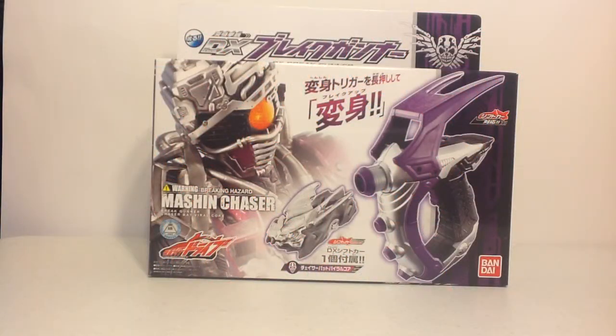Hey there YouTube, this is Wheelchair21, and on today's rolling review is the procrastinated, or long-awaited, DX Brake Gunner from Kamen Rider Drive. It is Moshi Chaser's henshin device, as well as his version of the shift car's Chaser Bat Viral Core.